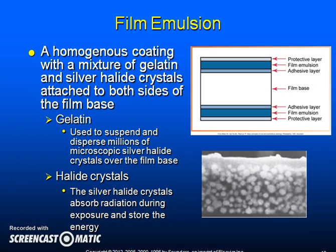The emulsion is a homogeneous coating with a mixture of gelatin and silver halide crystals attached to both sides of the film base. Gelatin is used to suspend and disperse millions of microscopic silver halide crystals over the film base. The silver halide crystals absorb radiation during exposure and store the energy. Intraoral film has two emulsion layers because that allows an image to be produced using less radiation. A halide is a chemical compound of silver combined with chloride, bromide, or iodide — this combination is sensitive to radiation or light. The image on the lower right shows silver bromide, which is a halide crystal.